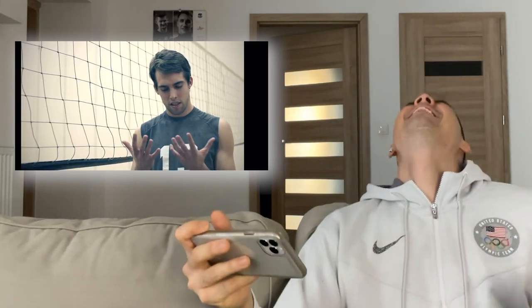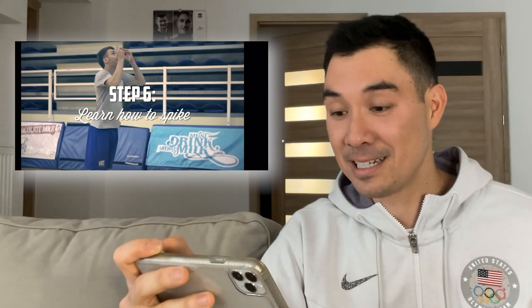Your arms do burn sometimes, but you'll get used to it. You're gonna set the ball and don't be creeped out if someone compliments your hands — 'Wow man, you have really nice hands.' Step six: learn how to spike or hit the ball. Yeah, that's the next step after bumps — spike. Good order, I like that.